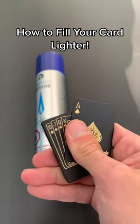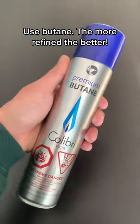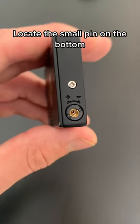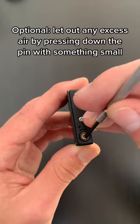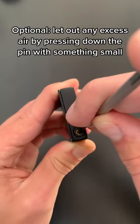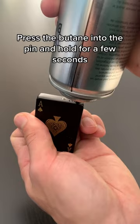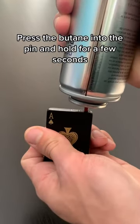How to fill your card lighter: use butane, the more refined the better. Locate the small pin on the bottom. Optionally, let out any excess air by pressing down the pin with something small. Press the butane into the pin and hold for a few seconds.